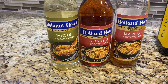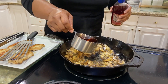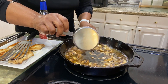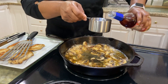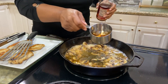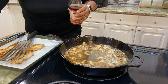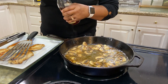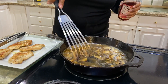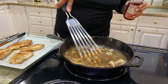I'm going to add one and a half cups of Marsala cooking wine. Turn the stove up if you want that to boil. Just one and a half cups of Marsala cooking wine. We're going to allow that to cook and let it cook down for about three minutes, at least three minutes.